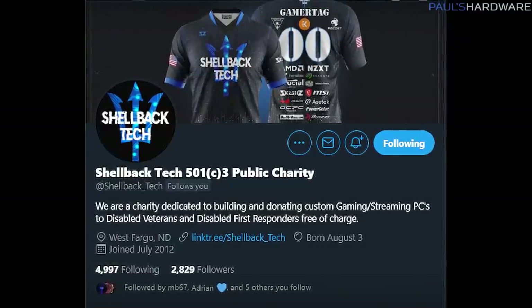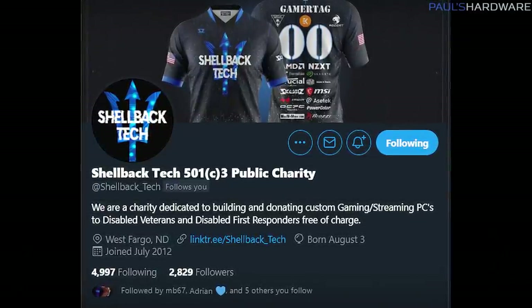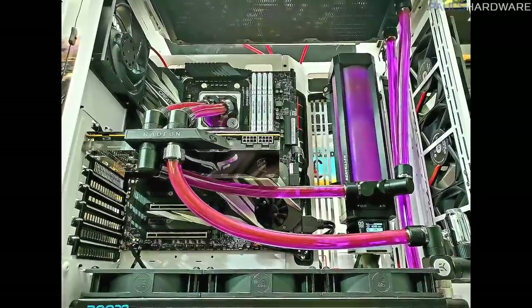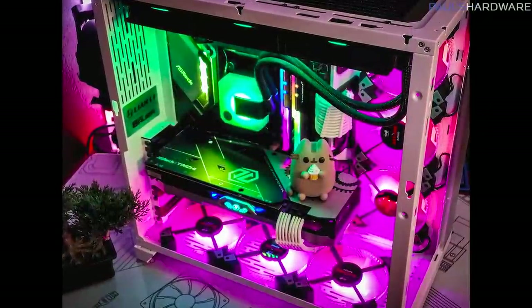Hey, look, it's Travis. I had to start this video out with a quick phone call. This is Travis. He does a charity called Shellback Tech. It's an approved 501c3 public charity. And if you guys aren't familiar with Travis and what he does, he builds computers for disabled veterans and first responders. And I think that is a very good cause. Thank you for what you do.